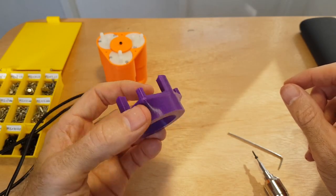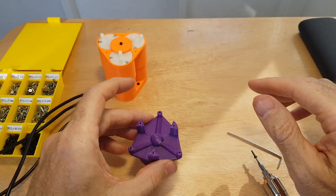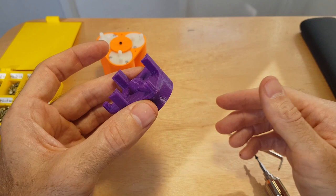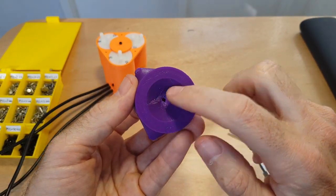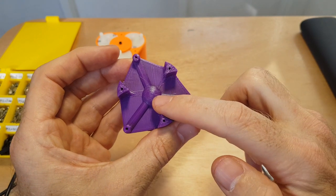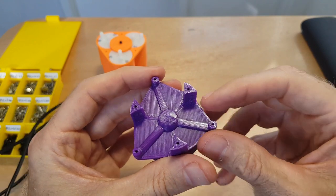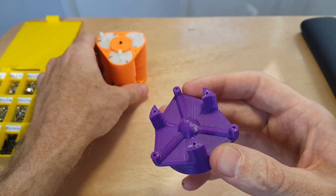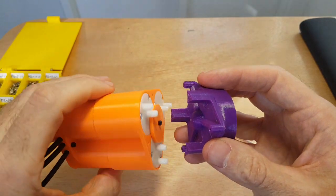This is the suction head — it has a super smooth surface and will go onto the vacuum bag face down. Inside you can see there's a hole that routes through to these little towers here, and these will connect up to the suction motor head. These are just connectors for the motor.